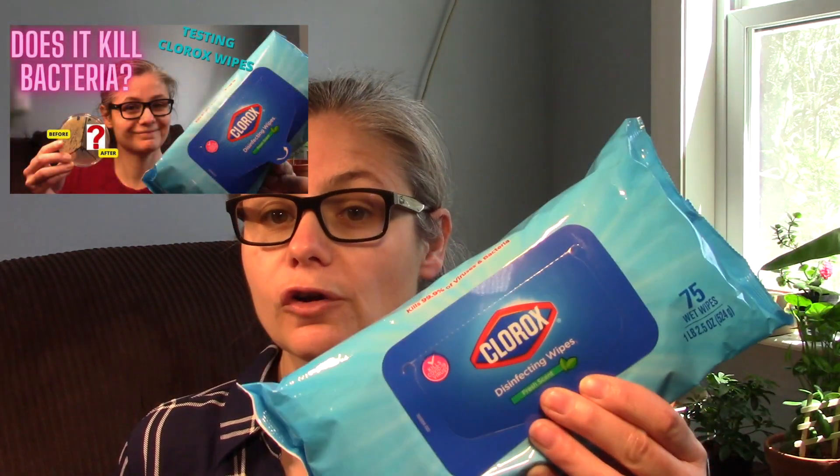I'm going to take these Good and Clean disinfecting wipes that I got from the Dollar Tree and compare those results to the results I got from my previous test where I tested the Clorox disinfecting wipes. If you want to see my Clorox video, I'll put a link to that in the description.